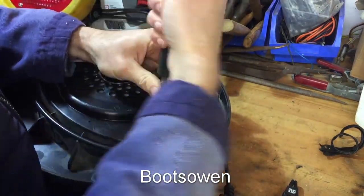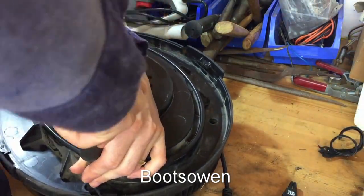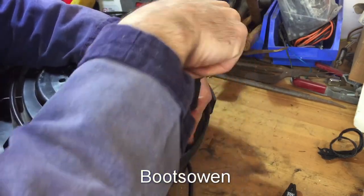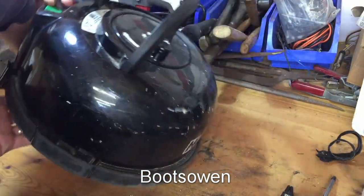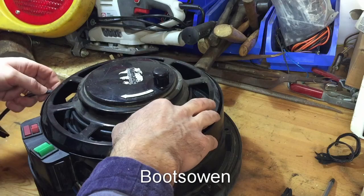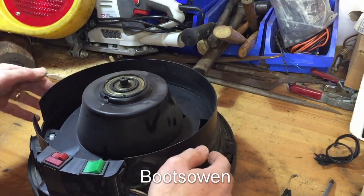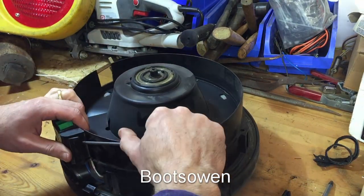There are seven screws in the base of this and I've got four done already, so I'll take out the remaining three and we'll be inside. This is the last one. Seven screws all to one side. Let's lift off this piece — this is just a cover on top. Then we lift off the carousel which holds the cable, set that aside. Then in here you have to snap off this cover. There's a tab on each side — snap that off.